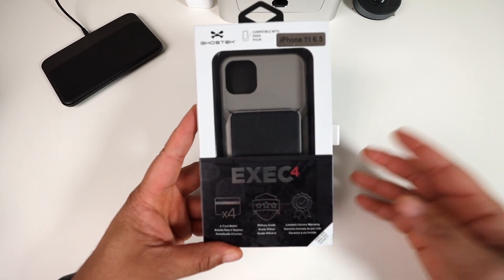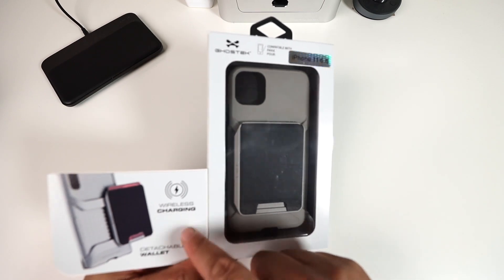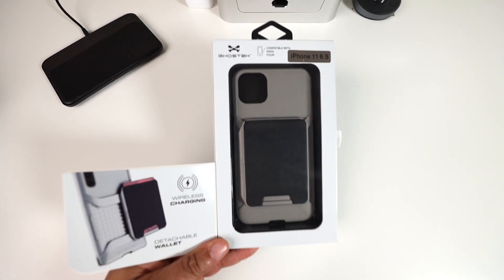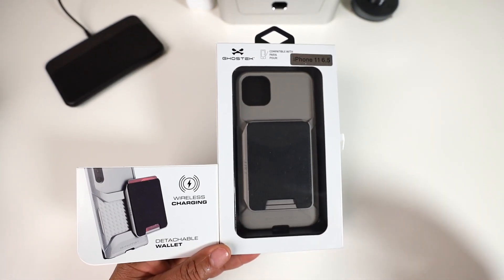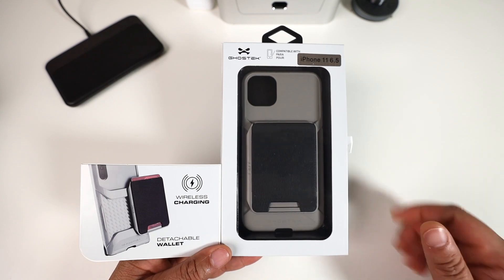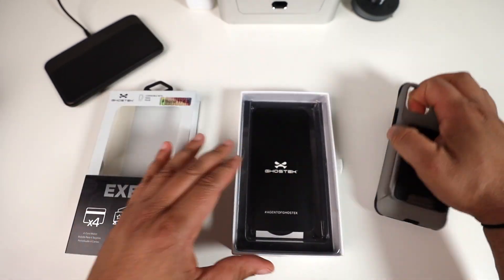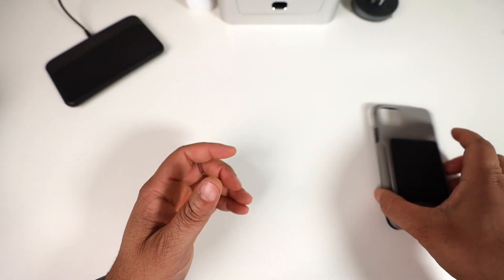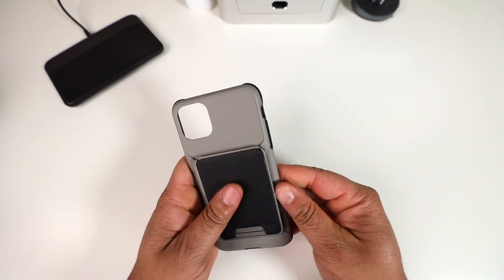Next up is the Exec 4 — a four-card wallet case, military grade. It also has a detachable wallet, which is a great improvement because previously these wallet cases couldn't do wireless charging. Now that you can remove the wallet from the case, wireless charging becomes possible — that's a really nice feature.